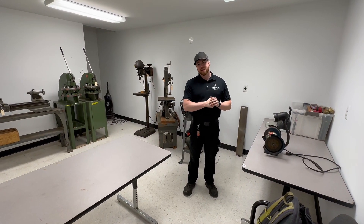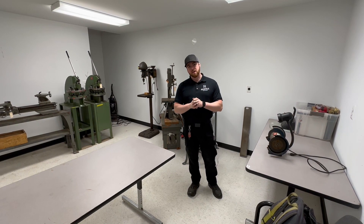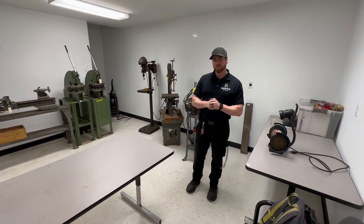Hey everybody, Rasmus Auctions here at Midland Aircraft Hangar. We're going to show you some tools that they use on the aircraft and give you a tour of what's for auction.